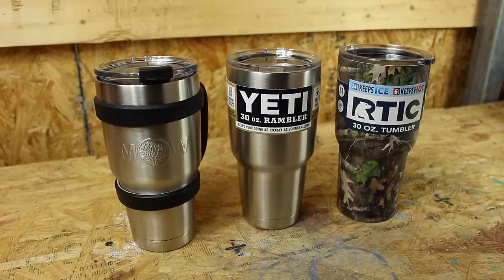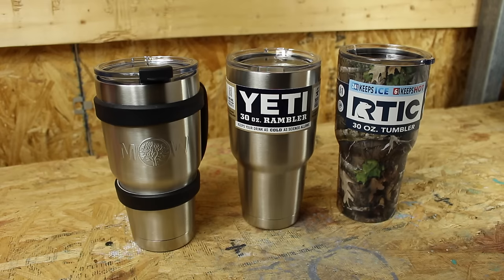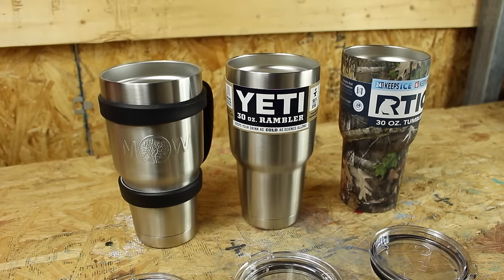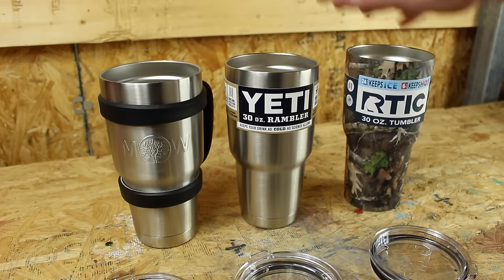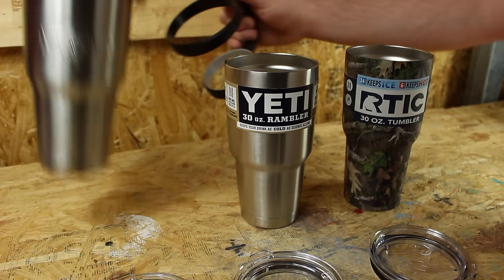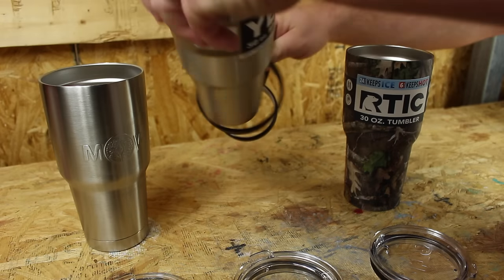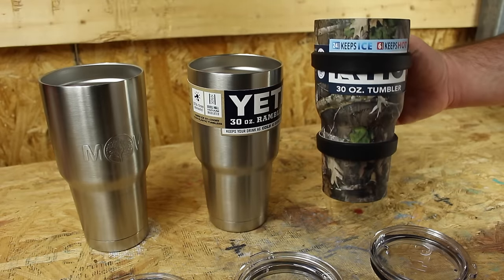Alright guys, so we have three stainless steel tumblers: the oh-so-famous Yeti, an Arctic, and the Mixologist World. Right off the bat — the Yeti does not have a handle, the Arctic does not have a handle, but the Mixologist World does. Let's go ahead and test the Mixologist World handle: with the Yeti it works, and with the Arctic it works.